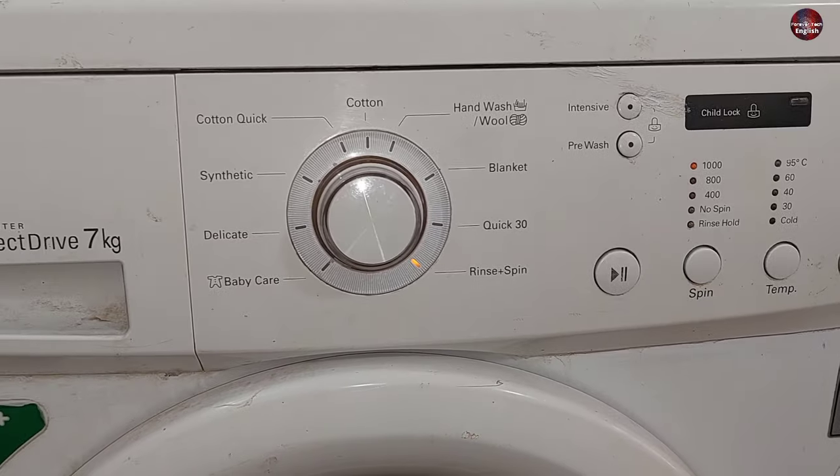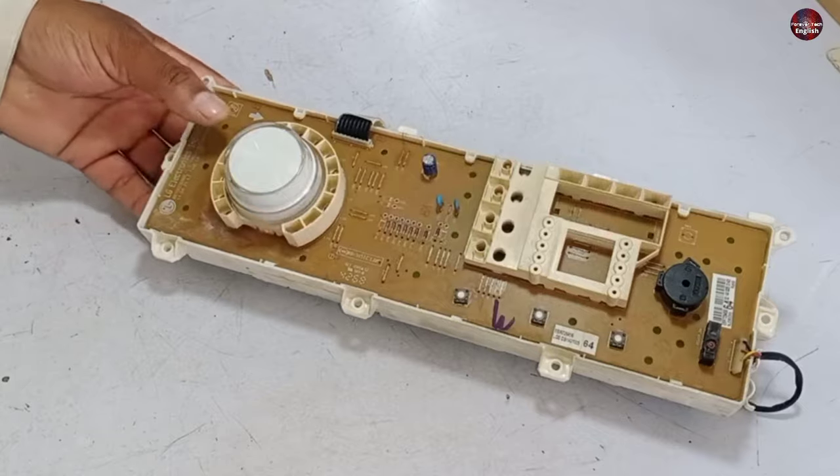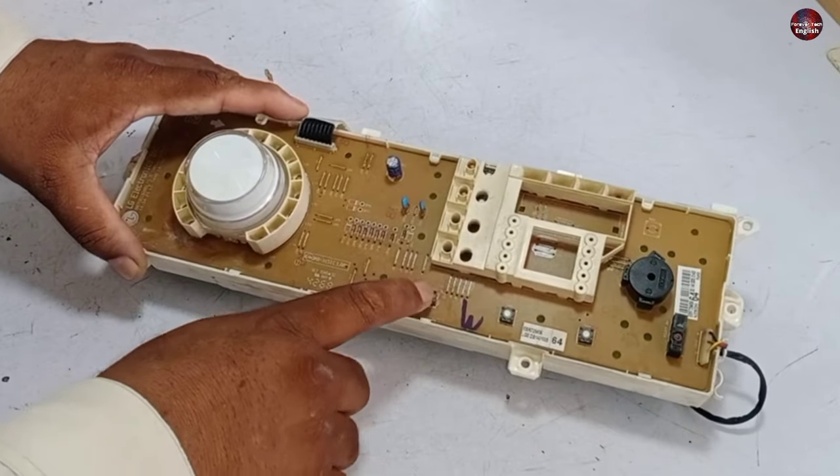The display of the washer is fine. Now let's start fixing this issue. I have removed the motherboard from the washer and will troubleshoot this problem.